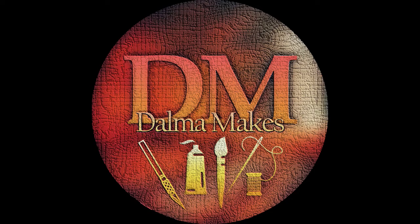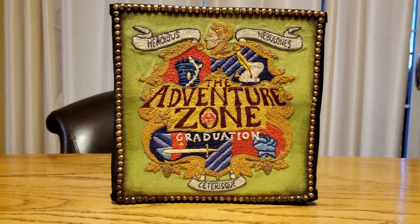Hello and welcome to my channel Dalmamakes, and welcome to this video where I'm going to show you how I made this storage box with a hand-embroidered The Adventure Zone logo.